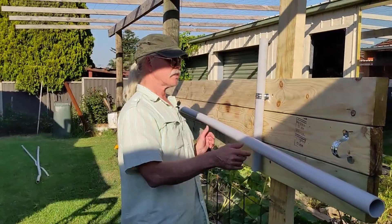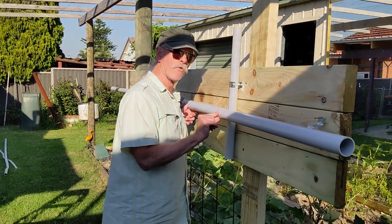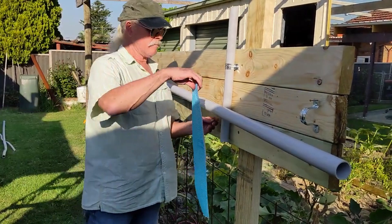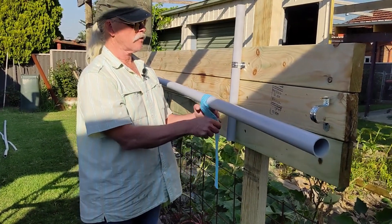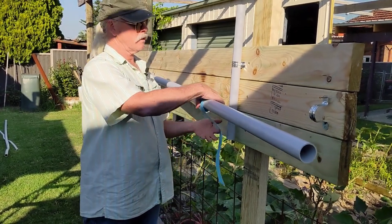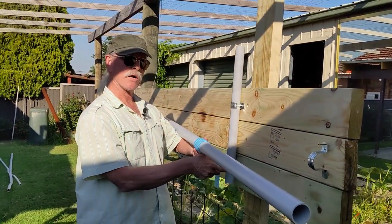Now if I heat this conduit and then push it in, this conduit is going to deform here. So we're going to protect that, because the thermal inertia of this cloth full of water is going to be high enough to stop that conduit from getting hot at this point.